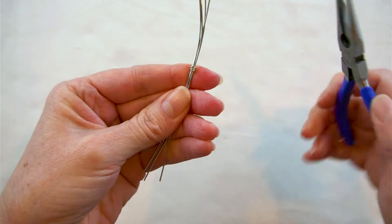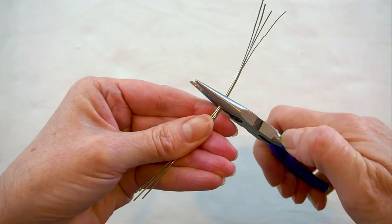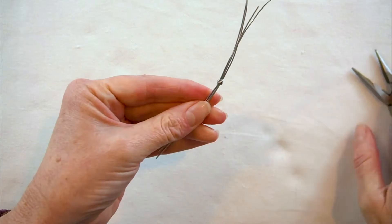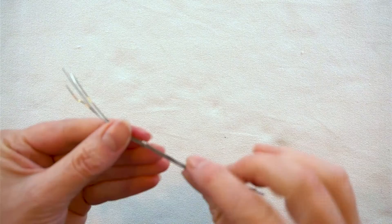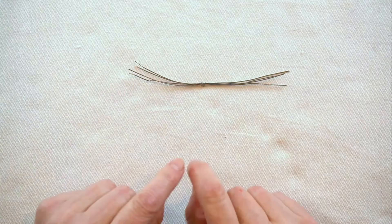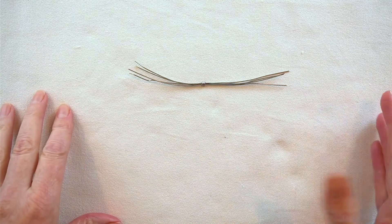Take your pliers and squeeze the ends down so they're not poking out. Then, putting the wires right up to the top of the jaws, give it a really hard squeeze — like you would a crimp bead, as hard as you possibly can — to flatten that out. You can see now it's nice and flat and it's holding those wires in the center. It doesn't matter if it's not exactly in the center; your spiderweb is meant to be a little messy and organic.